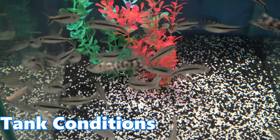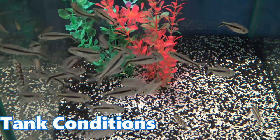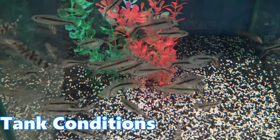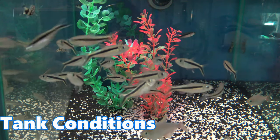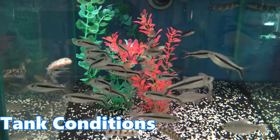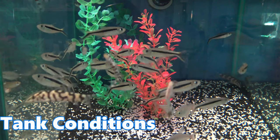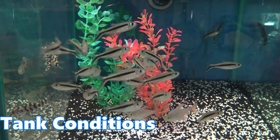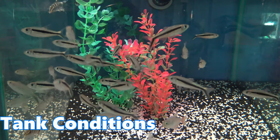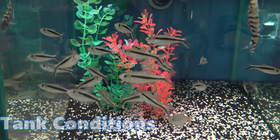These fish contrast very well against a green or red background. Most penguin tetras available today have been captive bred, so they're adapted to deal with a wide range of water conditions. However, optimal conditions would be a pH between 6 and 7.5, hardness between 4 to 8 degrees general hardness, and a temperature ranging from 23 to 29 degrees. Being from the Amazon basin, these fish can be kept in blackwater conditions if you really wanted to, though it's not at all necessary.